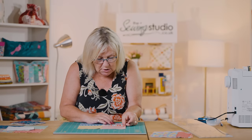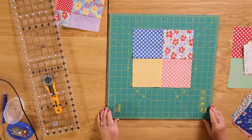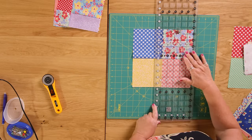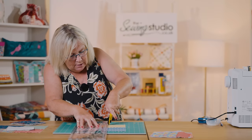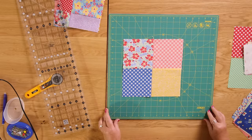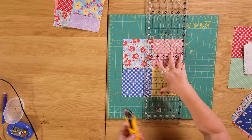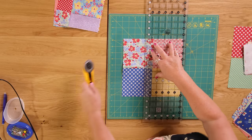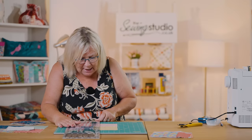I'm going to turn my mat around - trying not to move the fabric - all the way around, and I'm going to do exactly the same. Put my one and a quarter line on the seam and cut carefully, lifting my ruler. Turn it again, one and a quarter on that centre seam and cut. If you haven't got a rotating cutting mat you can pick up a small mat and turn it round, because you don't want to move your fabric - you need to stay as accurate as you can with this.